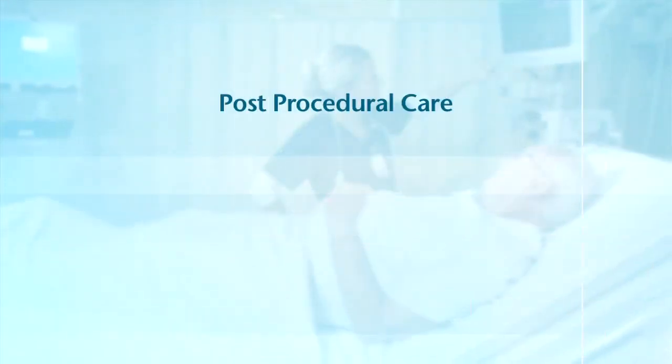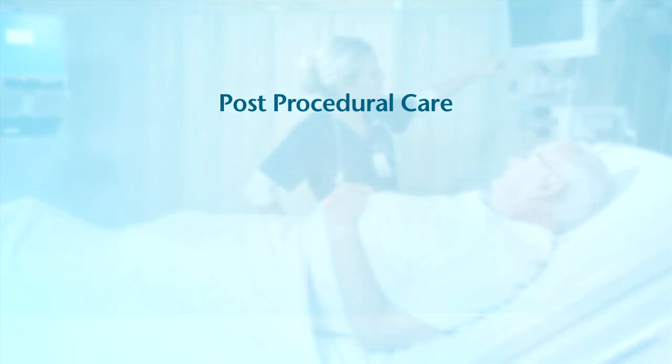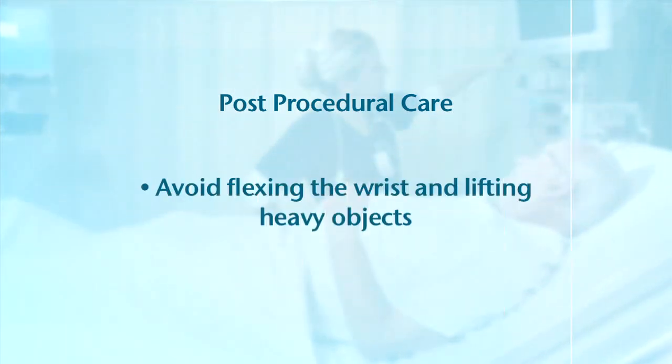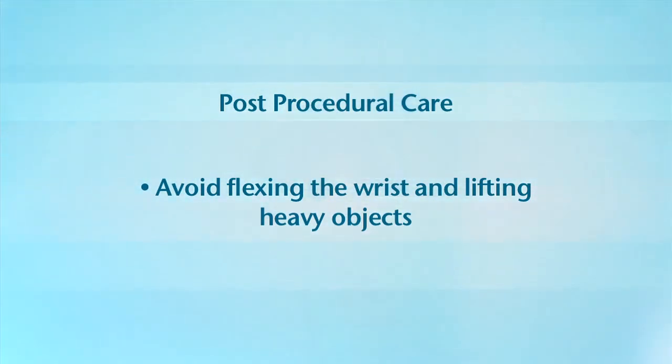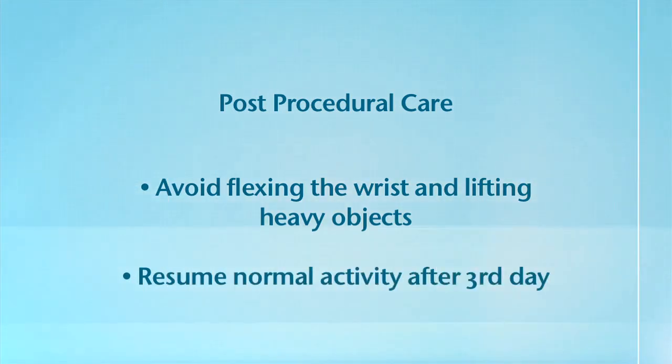It is recommended that no undue stress be put on the radial artery as it heals. Patients are asked to avoid flexing the wrist and lifting anything heavier than one pound for five days, such as suitcases or grocery bags. Patients should otherwise be able to use the hand for activities such as eating and writing.